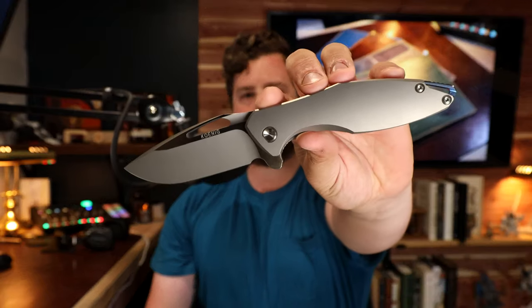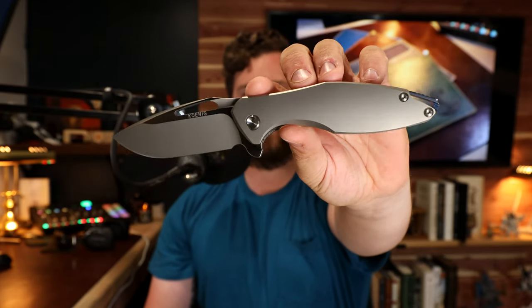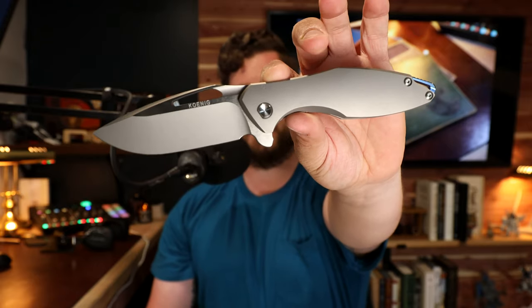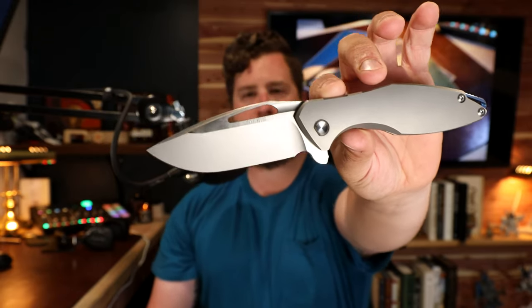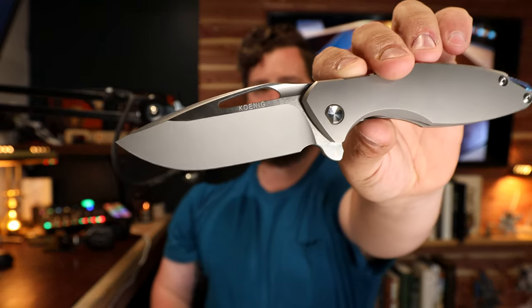So first off is the finish. This knife has a multi-tone, two-tone coloration. On the scales, we have a stonewashed or bead blast kind of finish, and you can see some of the milling lines from milling the titanium.